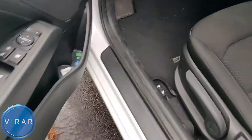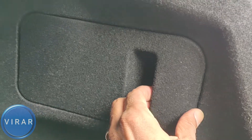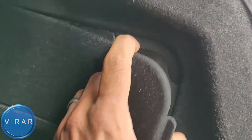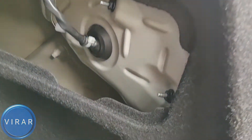Open the driver's side door and pop the trunk using the trunk release over there. Now go inside the trunk and get the flap out. Once you get the flap out, keep it somewhere safe. We're going to take off those two nuts over there — those are 10mm nuts.